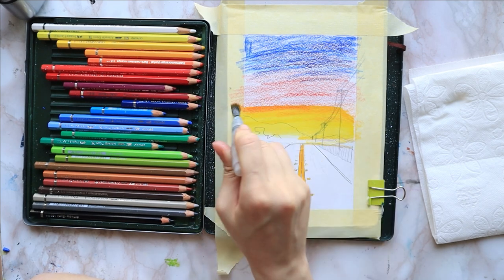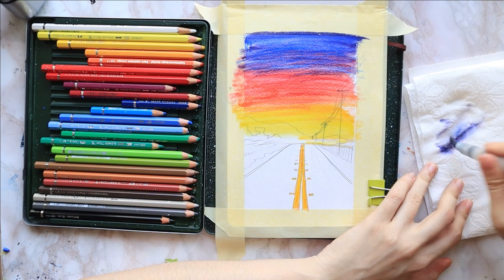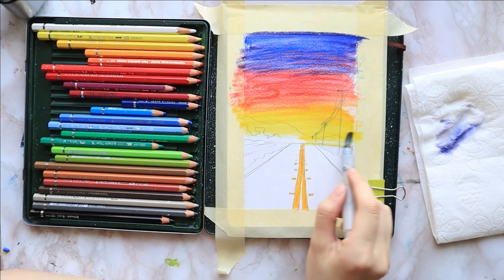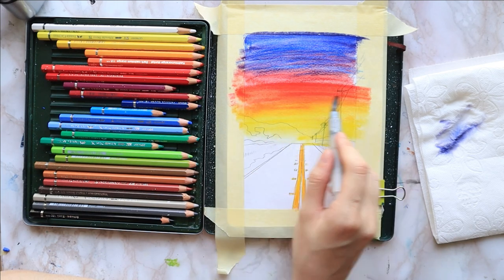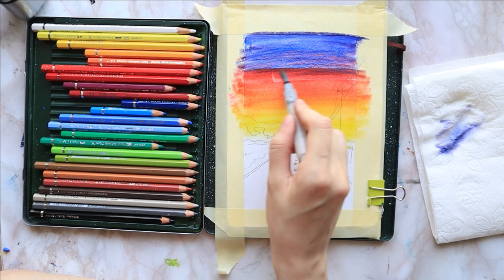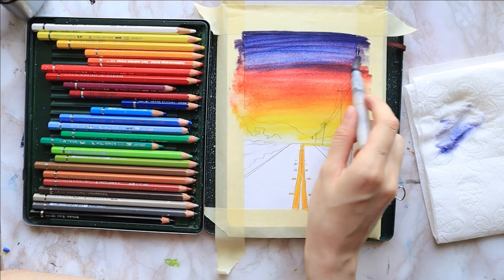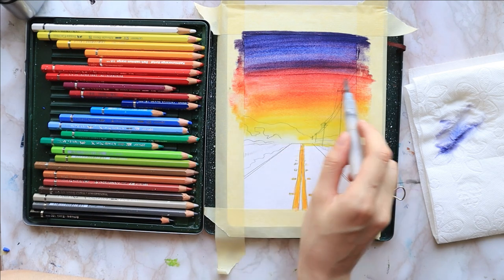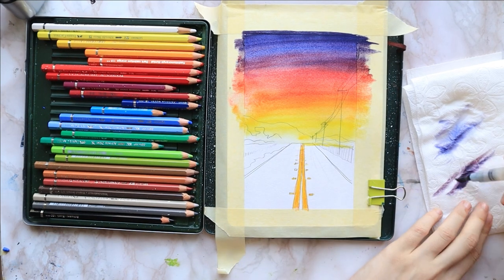I start from the yellow towards the red and the blue. I clean my brush and repeat a couple of times, making sure everything is smooth, everything has fully dissolved and there are no visible pencil markings peeking through the background. I go left to right, right to left from the bottom upwards. If there is an area that needs trimming, I just go over that.